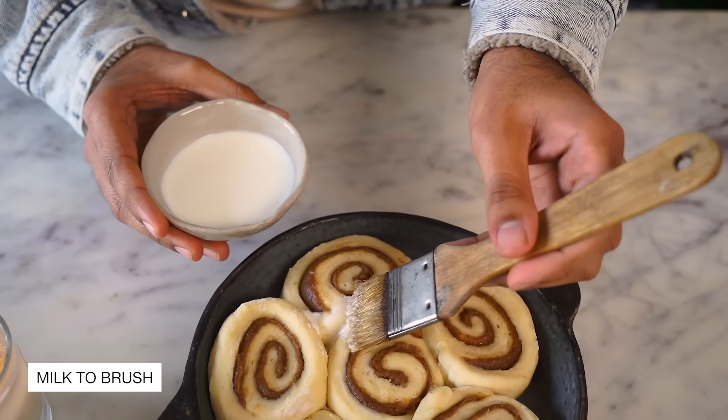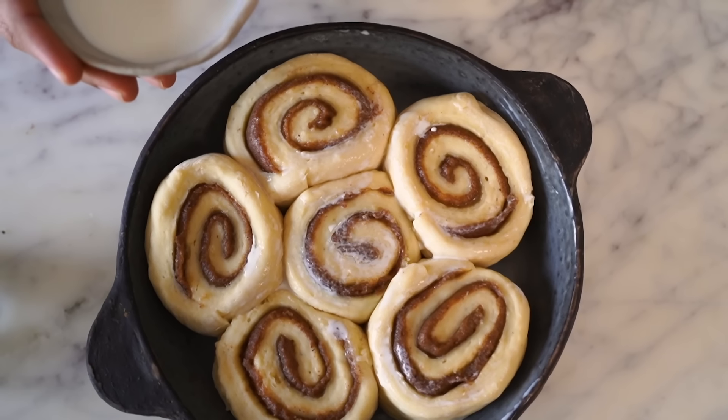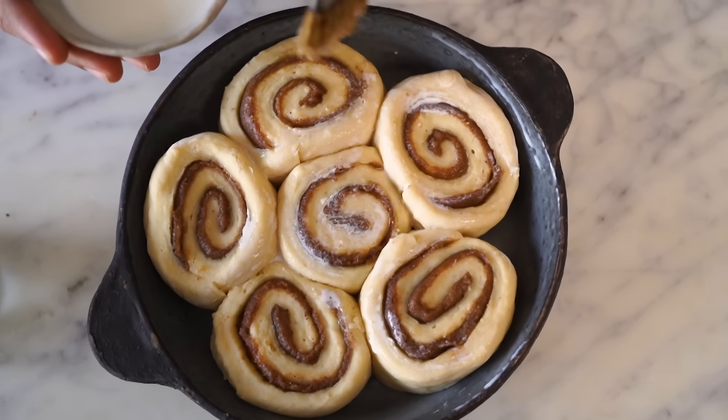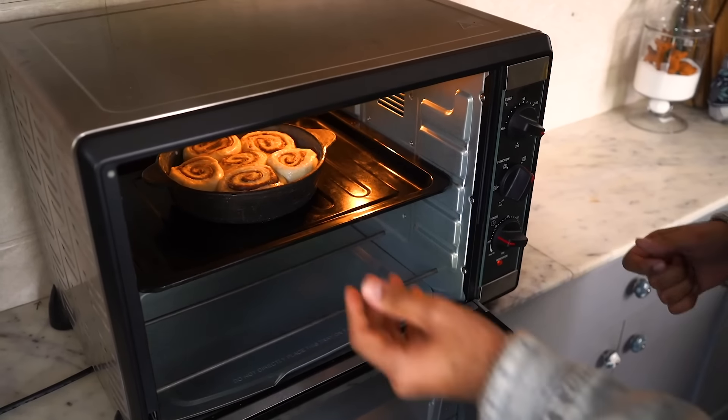My cinnamon rolls have proofed for the second time and before I put them in the oven, I'll brush them lightly with some milk. These go into the oven at 180 degrees Celsius for about 25 to 30 minutes.